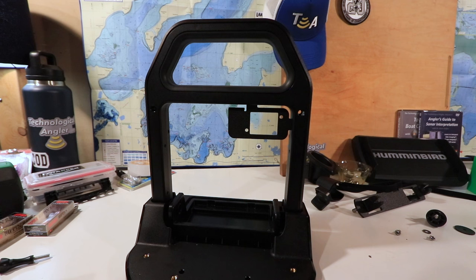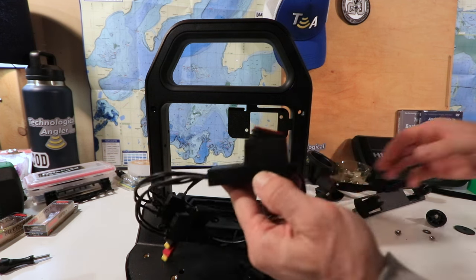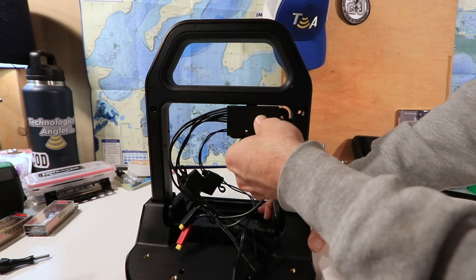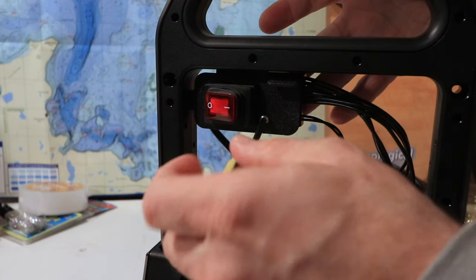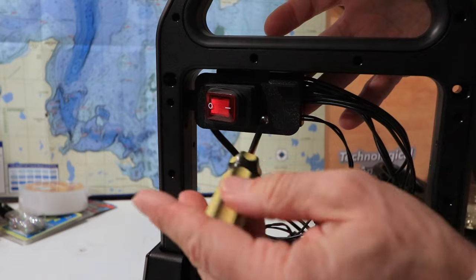From the front side of the shuttle, insert the power switch into the metal bracket that is on the right-hand side of the handle. Then, from the back side of the shuttle, attach the power harness to the metal bracket using two small screws.